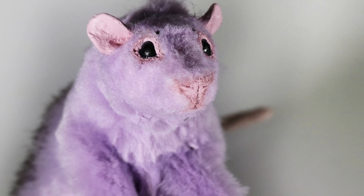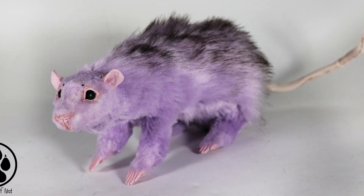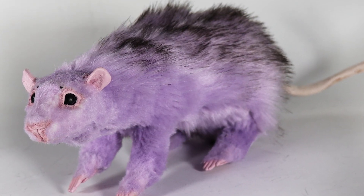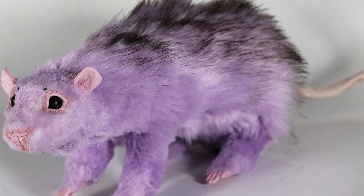Hey guys, welcome back! In today's video I'm going to bring you Sringer the lilac rat — a new rat that I have made and will be up to grab in my Etsy shop, so stay tuned.